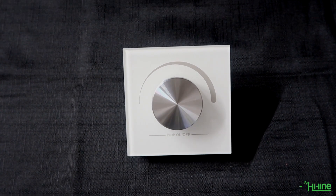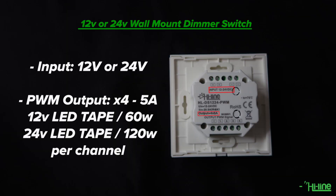Hello everyone and welcome to another Hila lighting tutorial. Today we're going to be talking to you about our 12 or 24 volt wall mount dimmer switch.